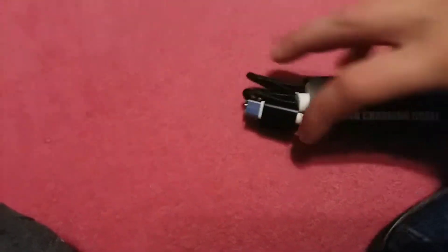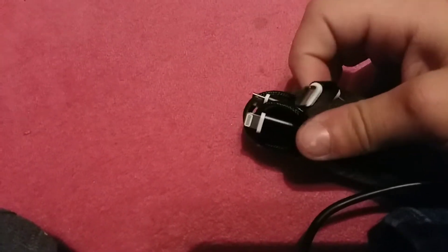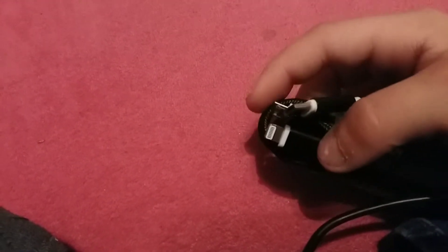We got a charger — it's the USB charging cable. I like it. We got a USB-C, a micro USB, and an Apple charger. That's dope.